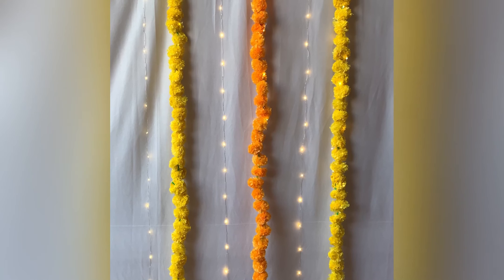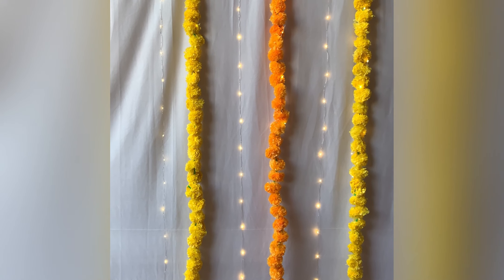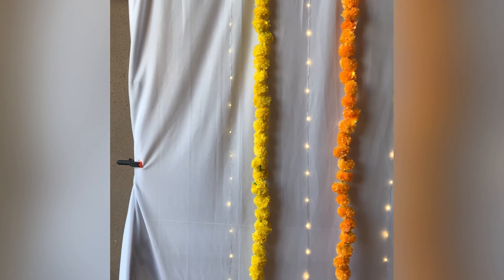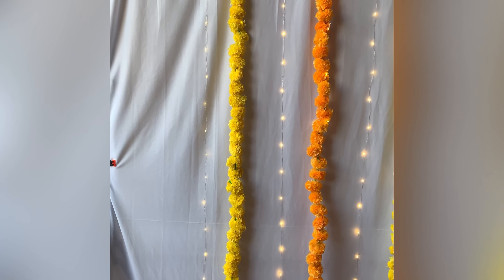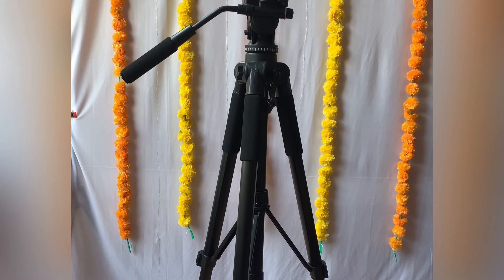I want you all to try it because these are small memories that we always cherish. What I'm going to show you means you won't need to depend on anyone — you can click as many photos as you want, in as many poses as you like. So let's see what basic things we need. First, we need a backdrop — you can decorate it as per your occasion, and even a plain wall will work. I'll share two pictures: one with a decorated backdrop and one against a plain wall.